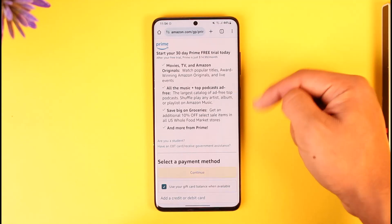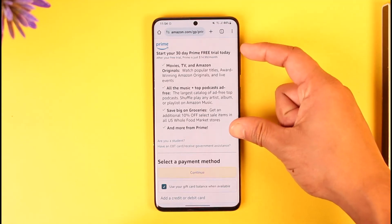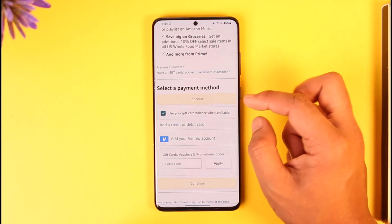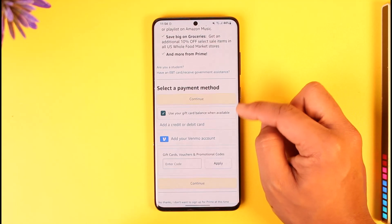After tapping 'Start your free 30-day trial,' you'll find the Prime benefits listed, so you can see all the benefits that you get with the Prime subscription. Make sure to view those respectively.